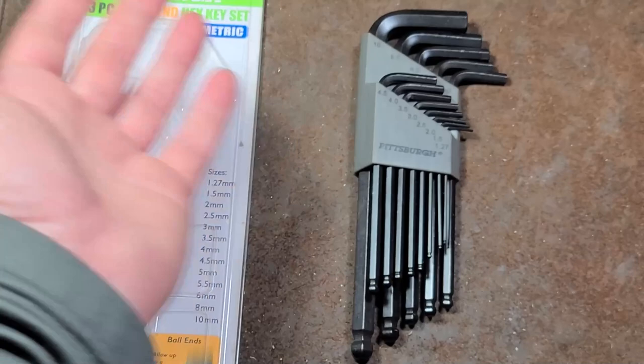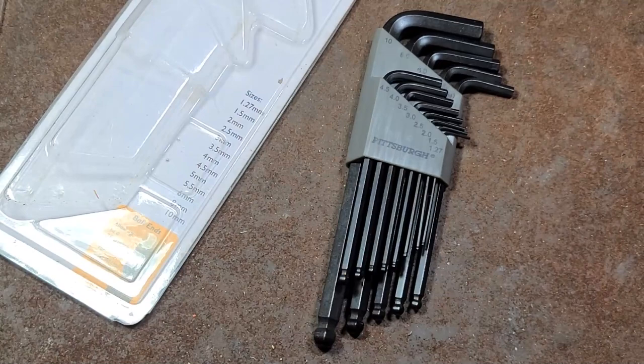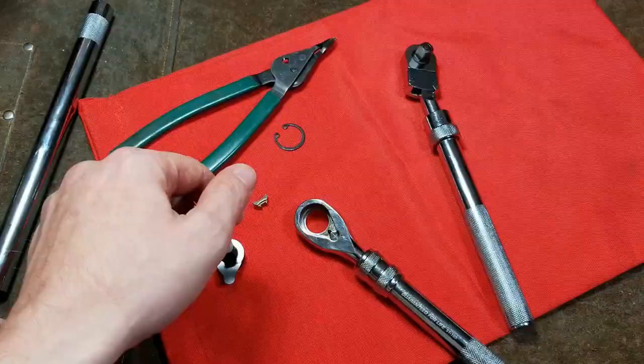Anyway, that's all I have for you here. Harbor Freight's basic hex key set is actually still a decent value for something that is less than $10 — although remember, for just a few dollars more, you can get some American-made ones. Really appreciate everybody who's been watching and subscribing. If you haven't subscribed, please do. Until next time, Kattus Maximus out.